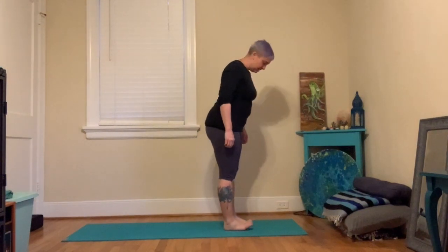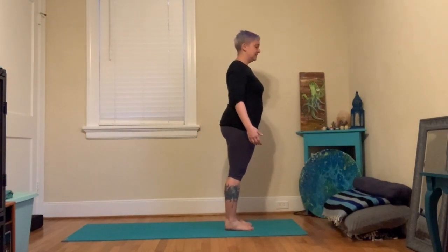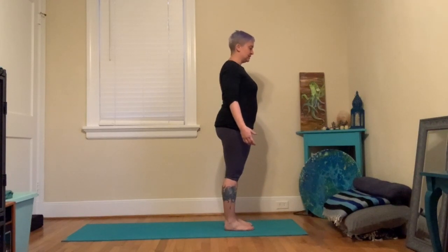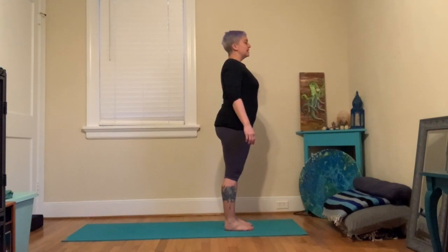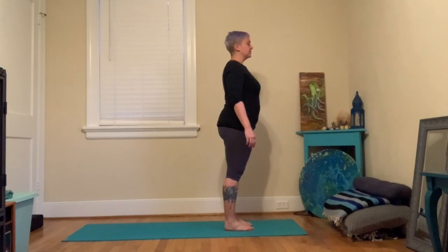Start standing towards the top of your mat, arms at your side in Tadasana. With nice soft knees — don't lock your knees — go ahead and close your eyes. Take a nice easy inhale, and a nice easy exhale. Let your awareness settle onto your breath, and let your breath grow a little longer and a little deeper.